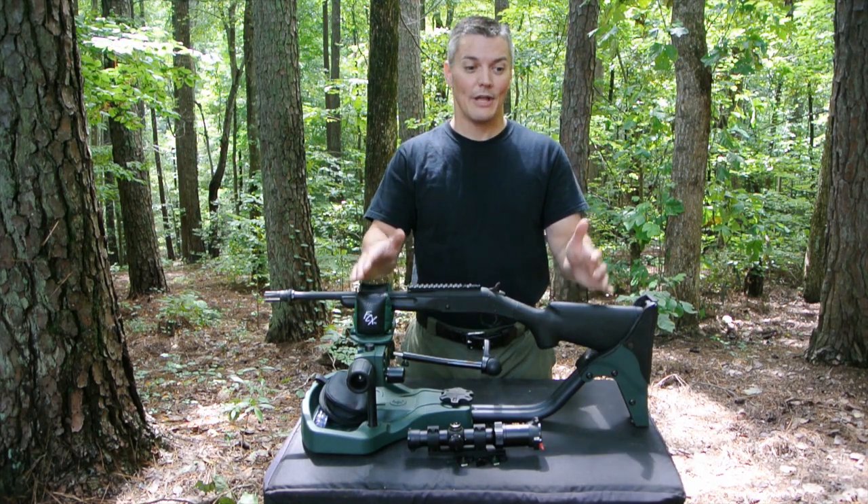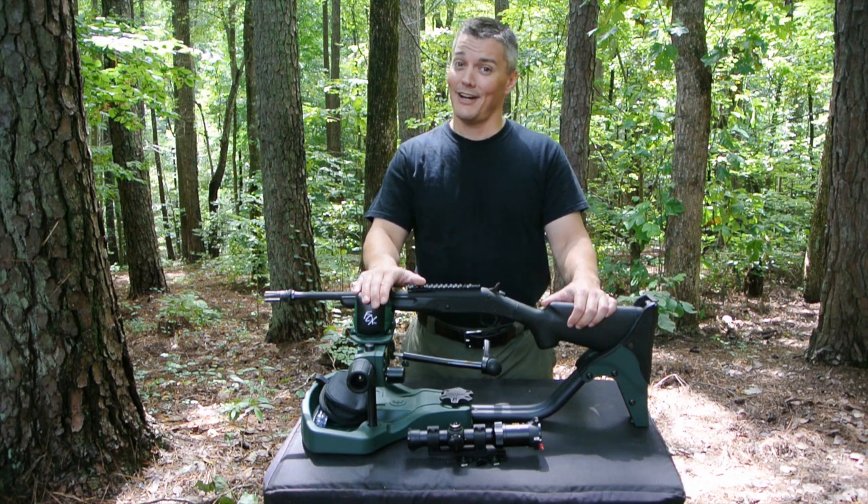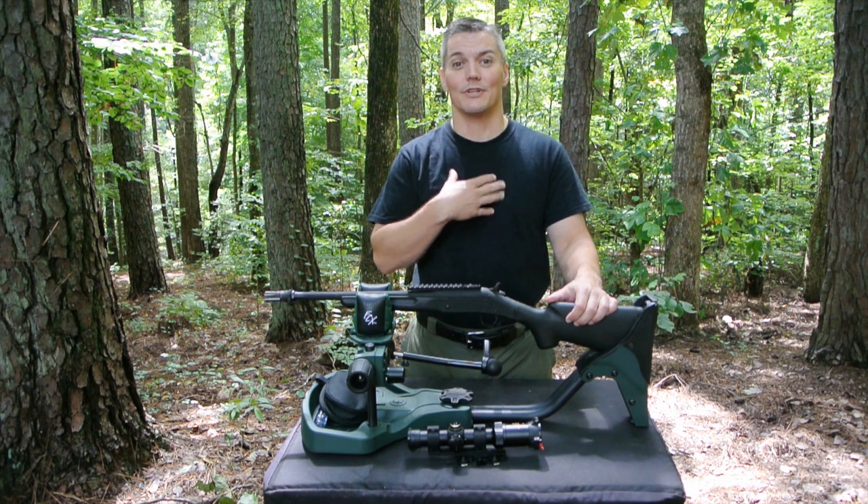Hey, thanks for tuning in to Twang and Bang. If you have a pulse and you like guns, then you know that high speed, highly customized AR-15s are all the rage these days. And believe me, I'm caught up in that craze myself.